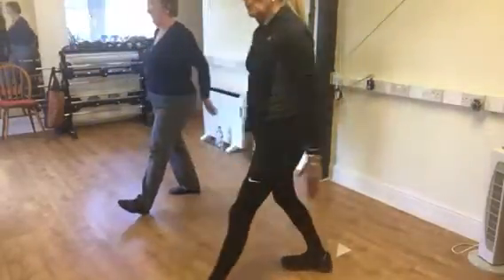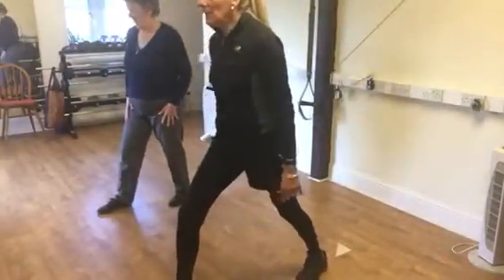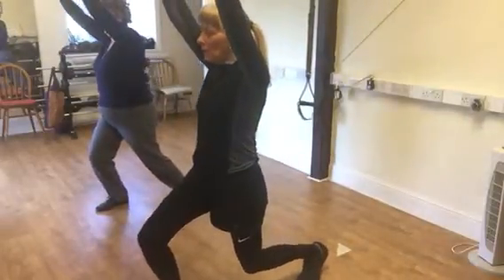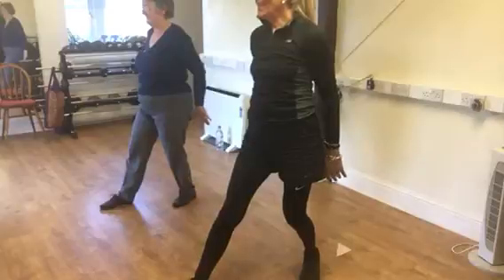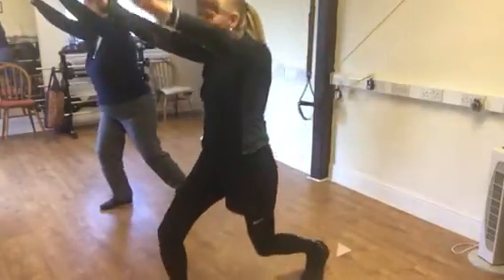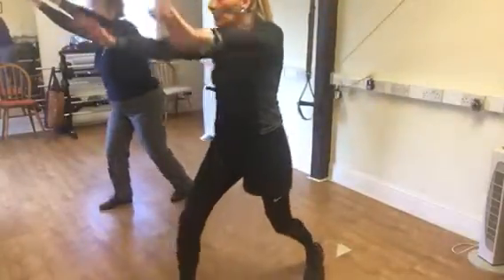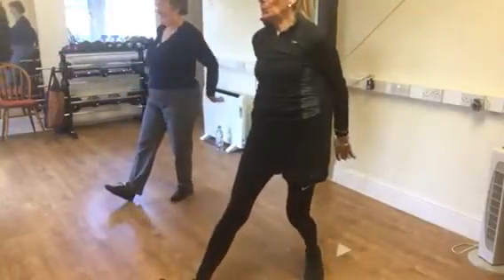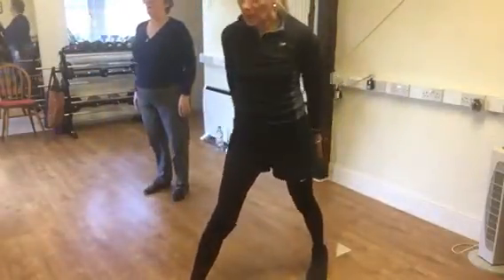And now the other foot at the front, arms up, go low, go back. Good, get your manos. Two, three, four, five. Okay, all right. Thank you.